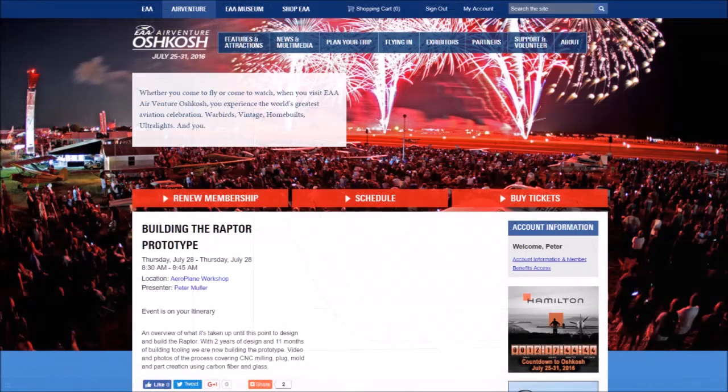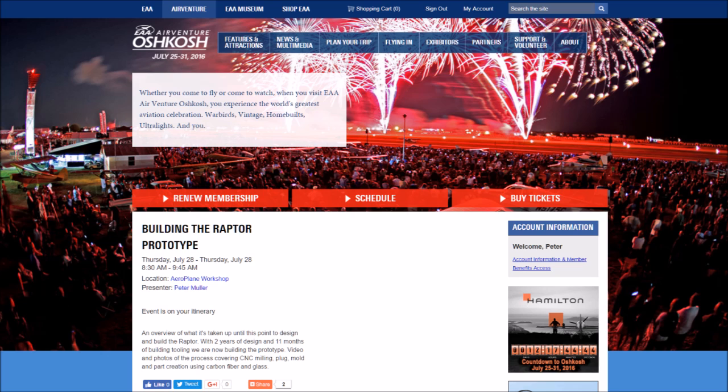Lastly, the presentation I'm doing at Oshkosh has been moved from Wednesday morning to Thursday morning — still at 8:30 a.m. I'm looking forward to seeing a bunch of you guys and gals up there. Anyway, that's our update for the first half of this week — thanks for watching.